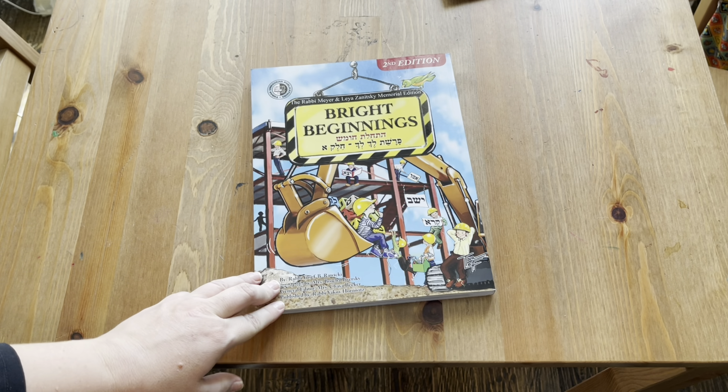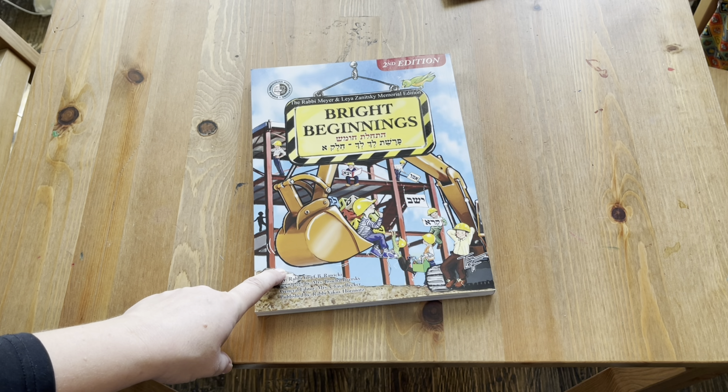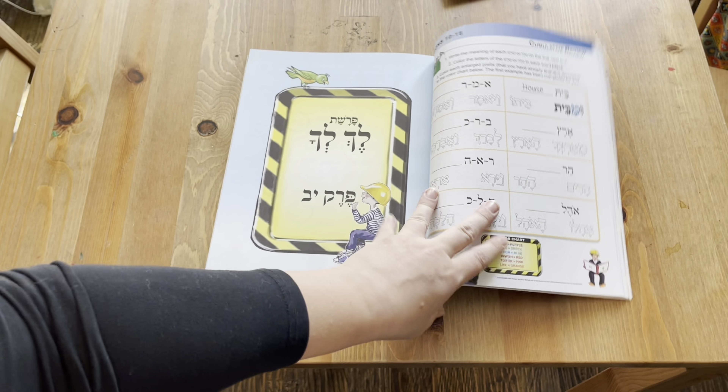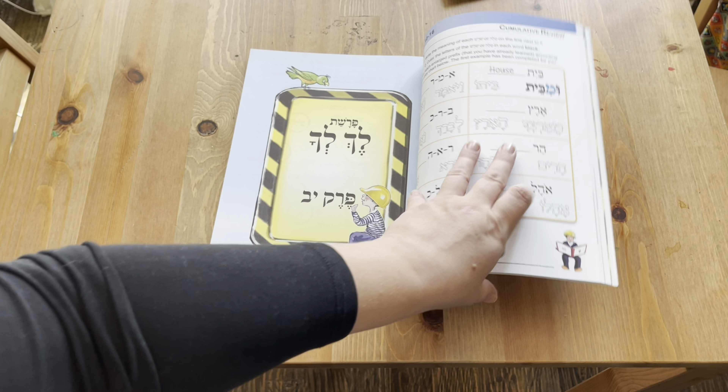For Hebrew, we'll be using Bright Beginnings for my daughter, and another book called Aleph Isn't Tough for learning to read Hebrew. Once she finishes that, we'll move on to the next book, which will start teaching root words, grammar, and help her work on translating sentences. My oldest son will be working with a private tutor this year for his Hebrew. I'm so excited to see how he progresses now that he's moved beyond my level of Hebrew.